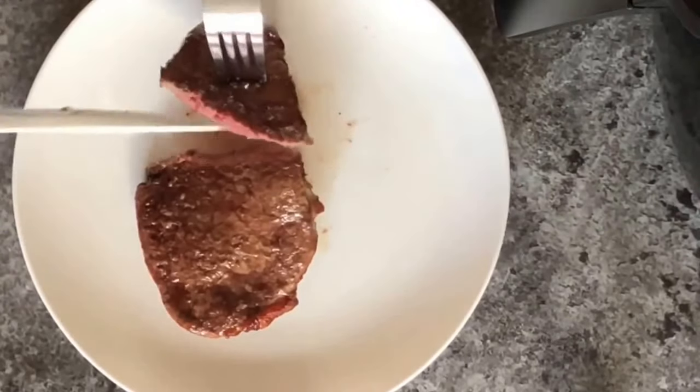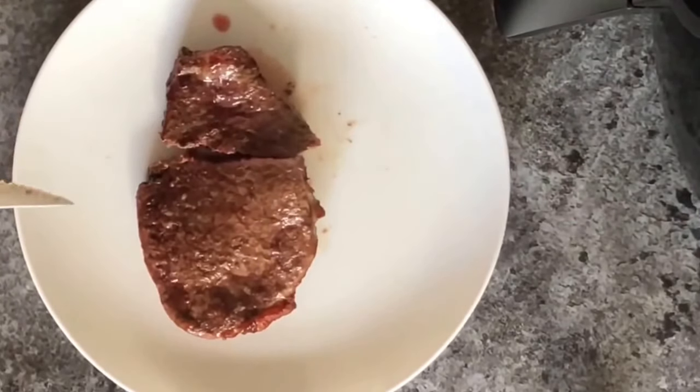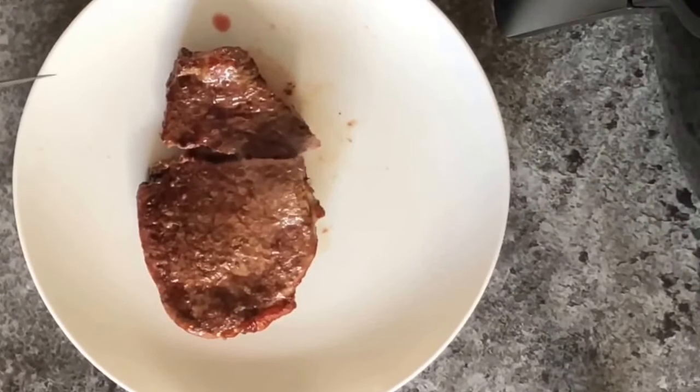Just how I like it. Like I said, if you want yours more well done, cook it for a few minutes longer. Just be aware that food does cook really quickly in an air fryer, so even an extra couple of minutes might be enough. Just keep checking on it to make sure it doesn't burn. Thanks for watching. Bye bye for now.